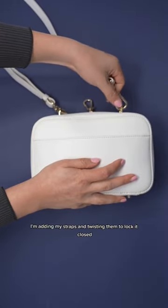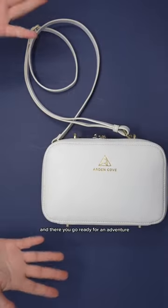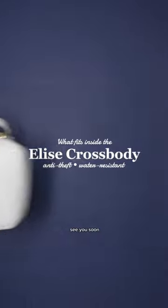I'm adding my straps and twisting them to lock it closed. And there you go, ready for an adventure. See you soon!